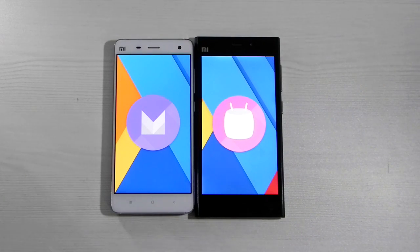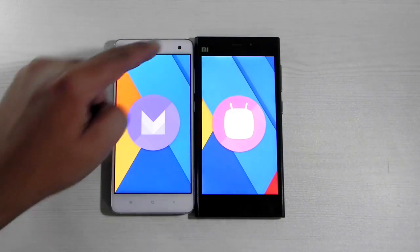Hello guys, this is Sharon here from 247 Techie and I'm going to show you something really amazing. As you can see right in front of you, there are two Xiaomi devices with the logo you can see at the front.